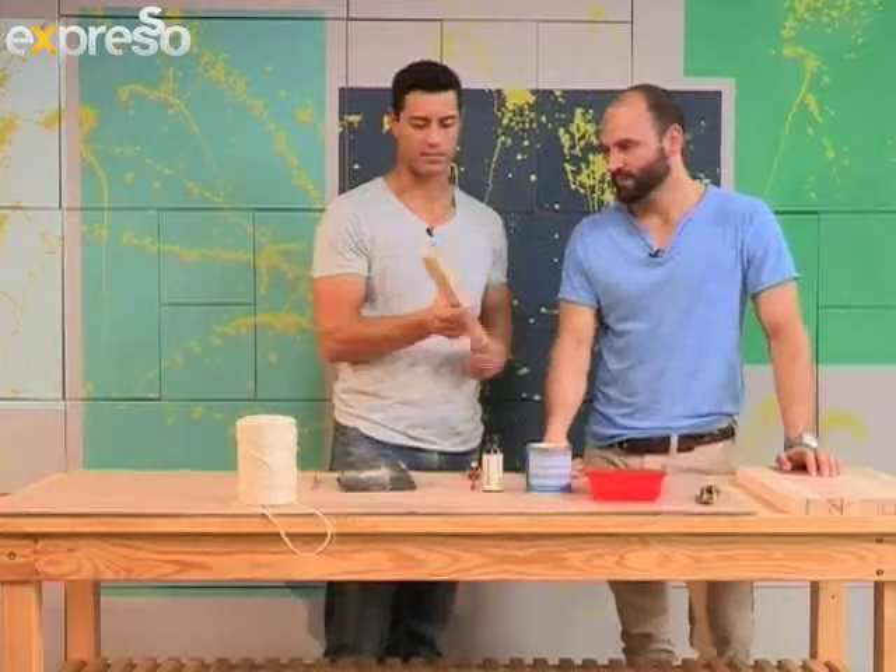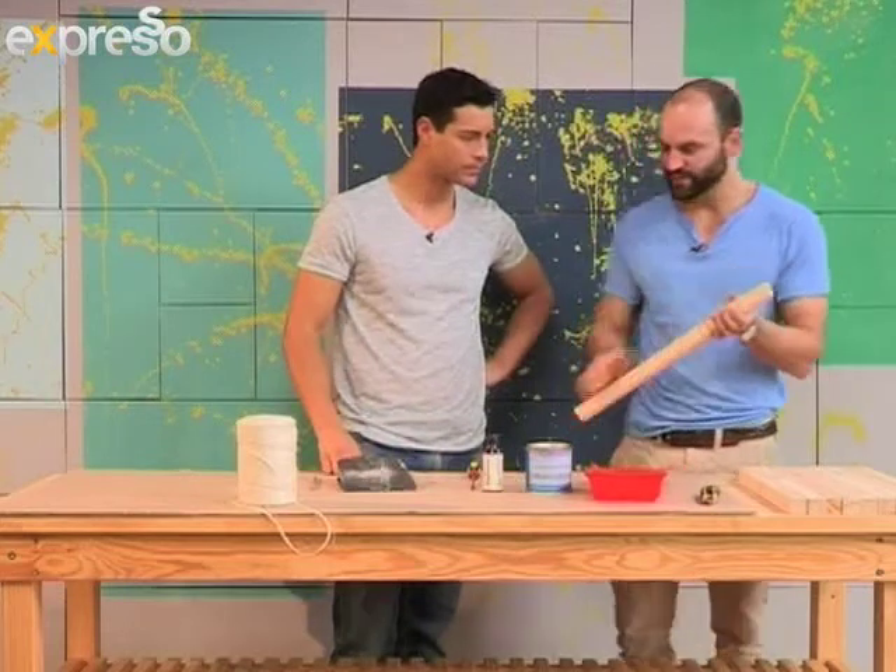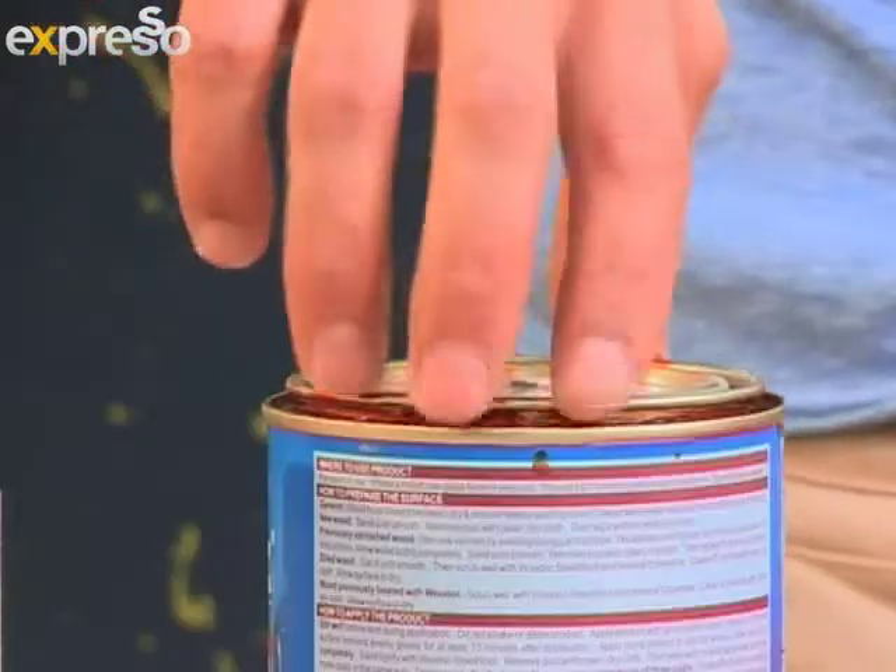And that makes ten pieces. They clean up pretty well, don't they? They're beautiful. The next step is to stain them, and then we're going to string them together with the hessian twine.